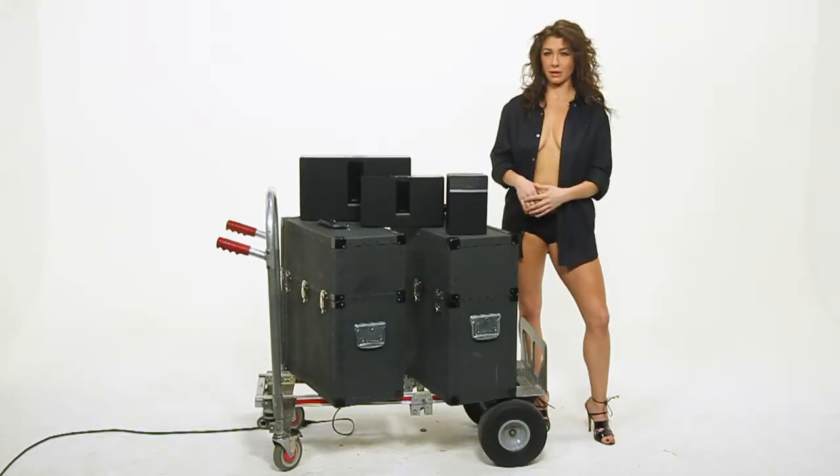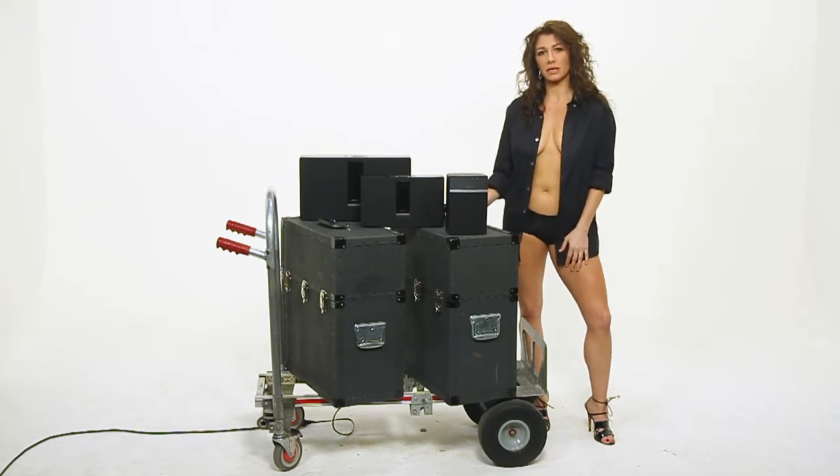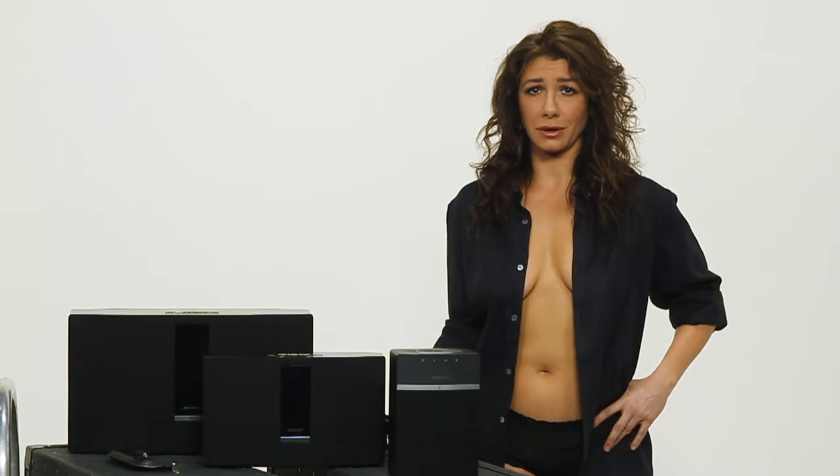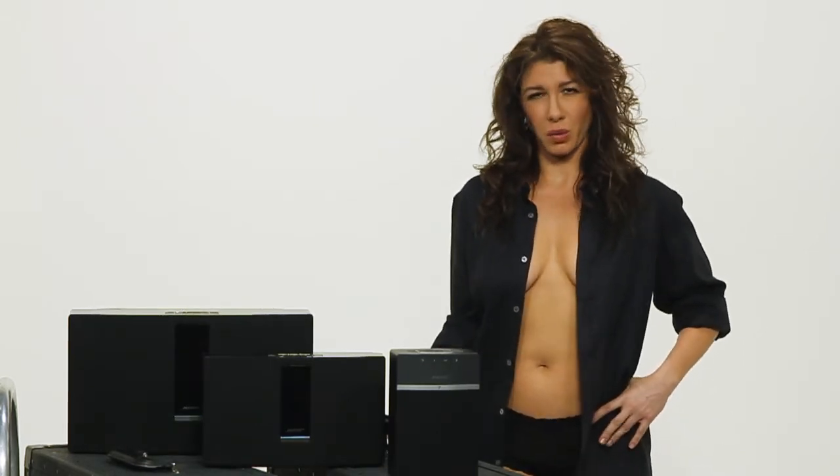You like music — who doesn't? We have it on our phones, our tablets, our computers, and while it sounds great on a killer headset, trying to share your music with your friends has become clunky and weird. Because face it, speakers on a cell phone aren't really meant to inspire a great dance party.